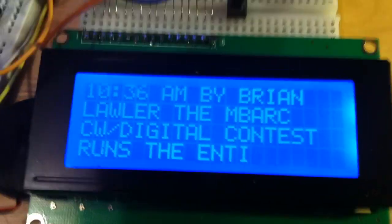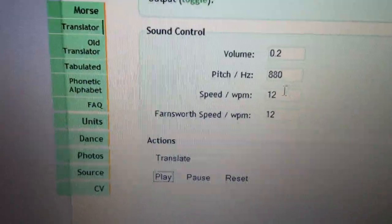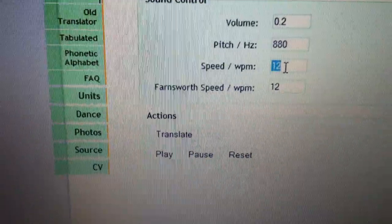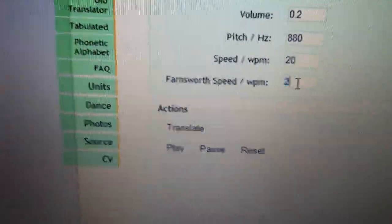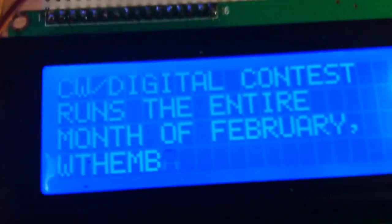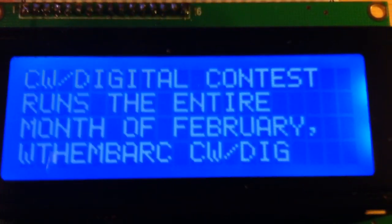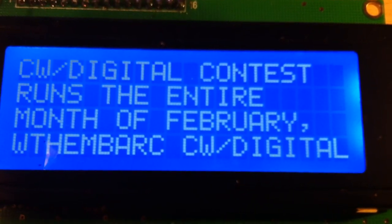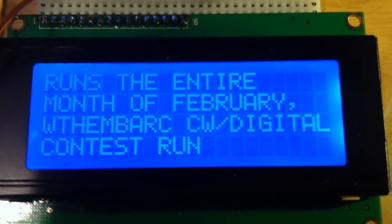So let's see if I can demonstrate that. Back over here on the computer, we're going to change the speed to 20 words per minute. I'll hit play at that. It'll start resending the text. Automatically adjusts to the speed. Now it's coming in at 20 words a minute.